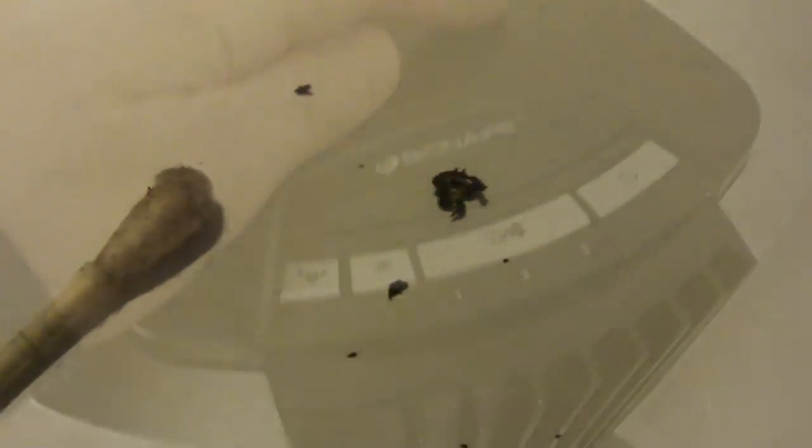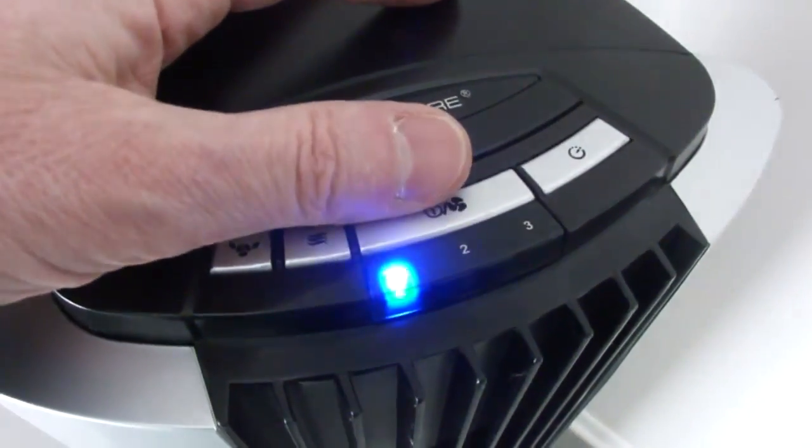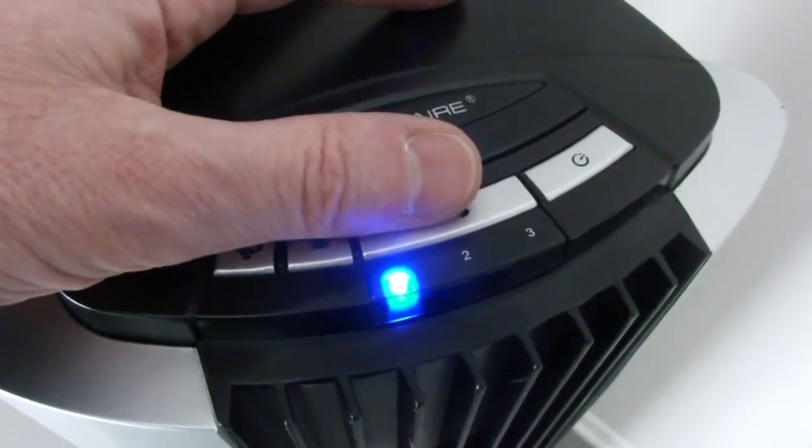There's nothing hard about reassembly. Just put things back together in the reverse order, and you should be rewarded with a fan that works on all three speeds.